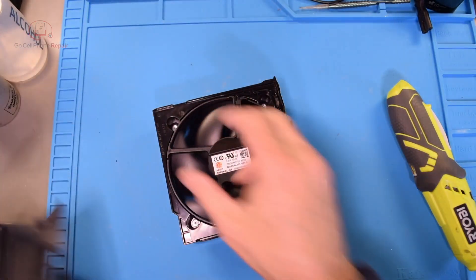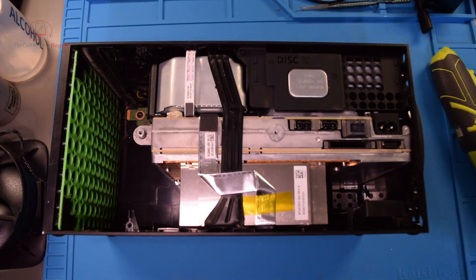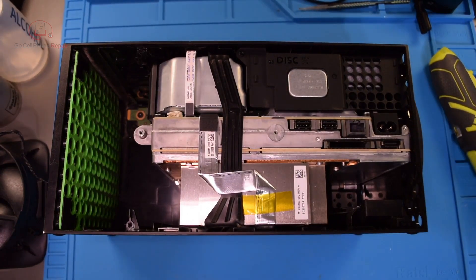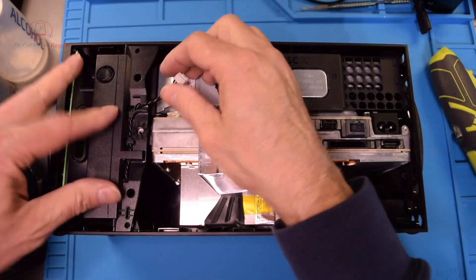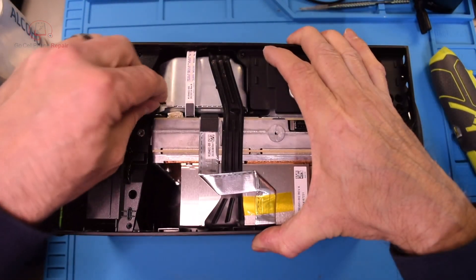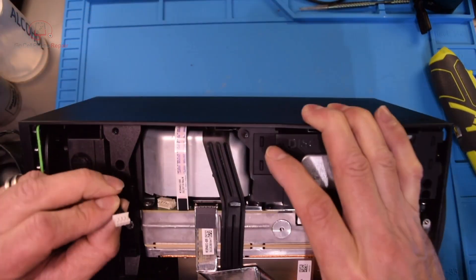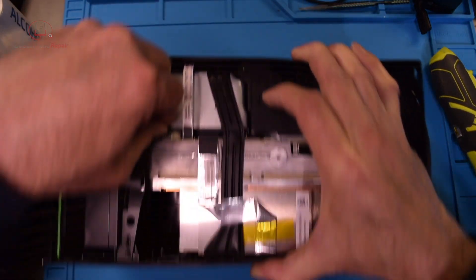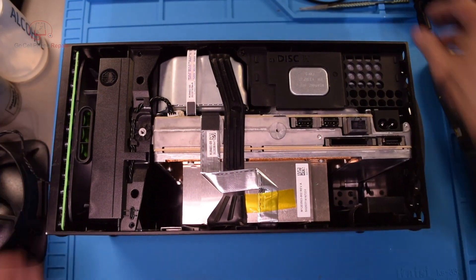This one works a lot better — the old one didn't even want to turn at all. Slide this down in here and let's see — we need to go this way. That should be it. Tuck that back in there and let's see if we have a fan.